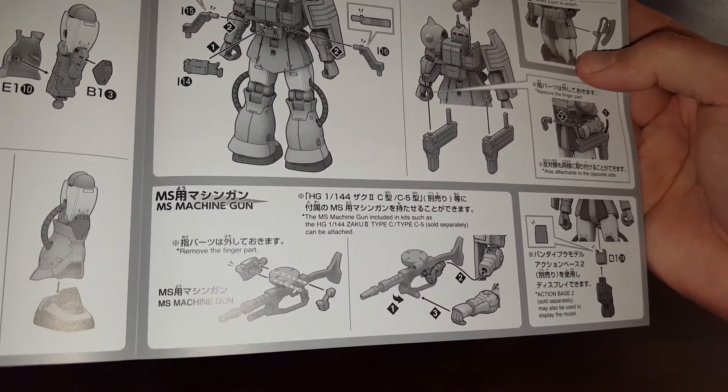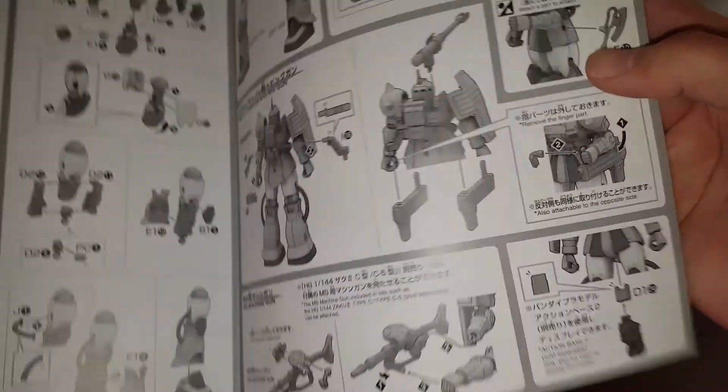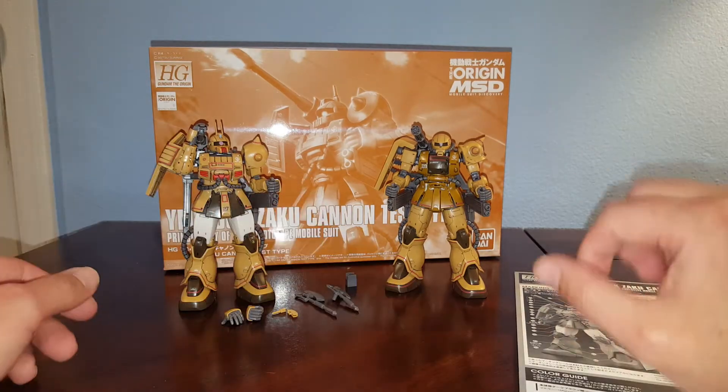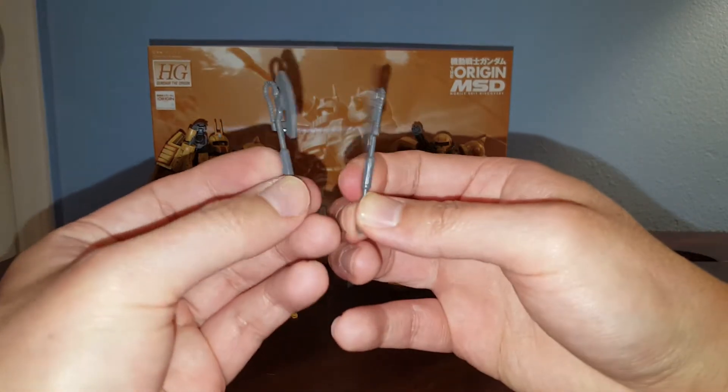It shows that it has an MS machine gun compatible with kits such as HG 1/144 Zaku 2 Type C and Type C5, sold separately. Thanks very much Bandai — for a Premium Bandai kit that doesn't even include a Zaku machine gun.